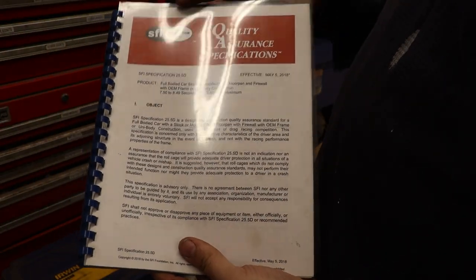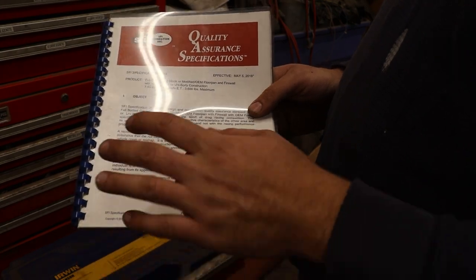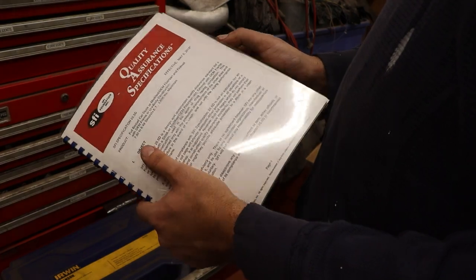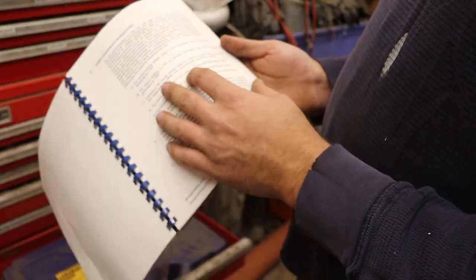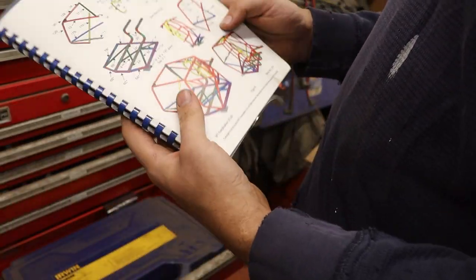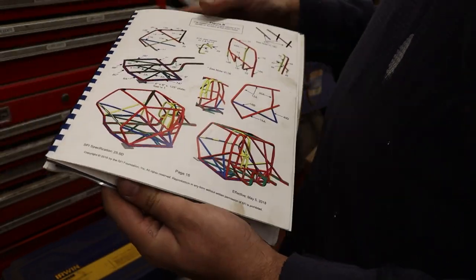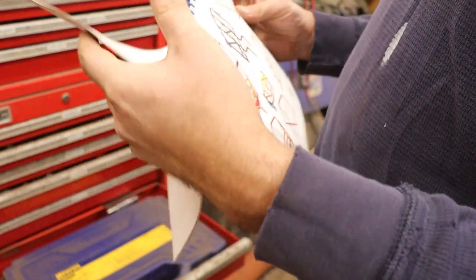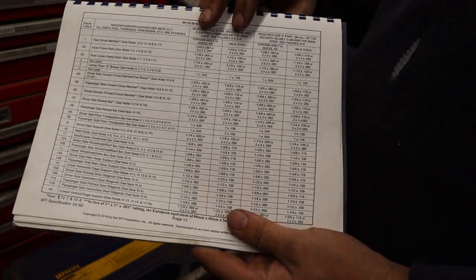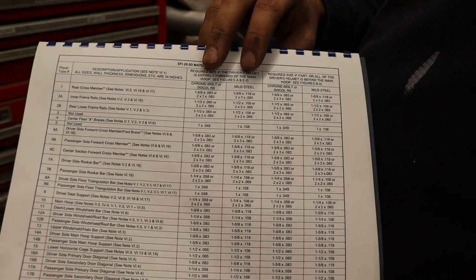You just heard me mention the SFI book for the particular spec that you plan to build the car for, and this is an example of one of them. This is the 25.5 cert, for cars that plan to go up to a 7.50 in the quarter mile. In this book, you're going to notice that there are quite a few rules and exceptions depending on what you cut or did not cut out of the car, and there are pictures for how you can build the car with lots of different configurations and examples. There is also a list of every single bar in the cage, and depending on if you build the cage out of chromoly or mild steel, it gives the tube diameter and wall thickness required depending on what material you use.